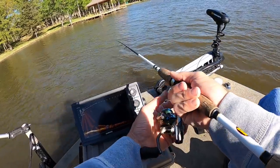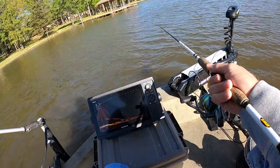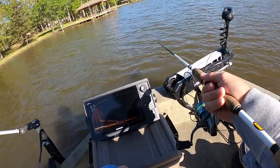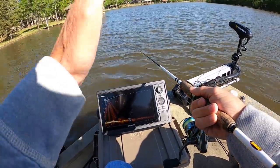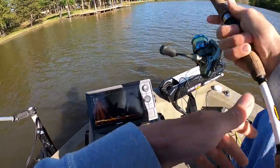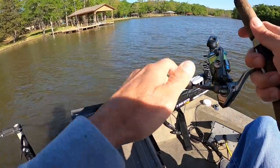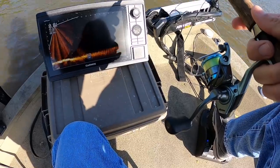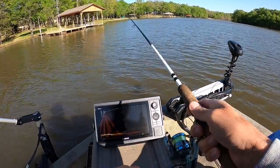We've got a cold front that came through last night with lots of storms, bad lightning and thunder. A lot of times spawning fish will pull off the bank and go to the next available cover. So I'm gonna start out in the middle of this pocket and work down through here, casting and working this little jig, bouncing it off the bottom, swimming it back. If we see a stump or laydown or anything like that, we'll chunk around it and see if there's some crappie hanging out.